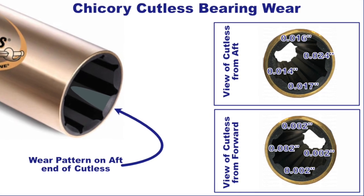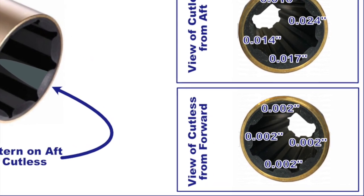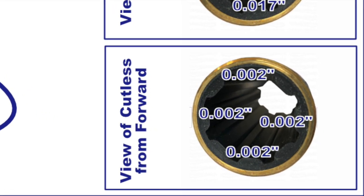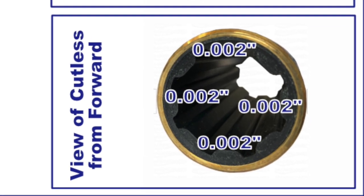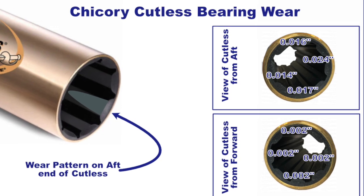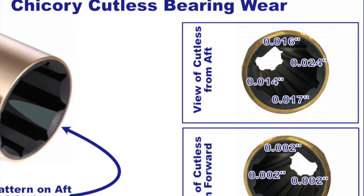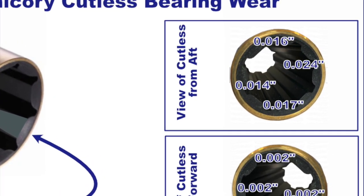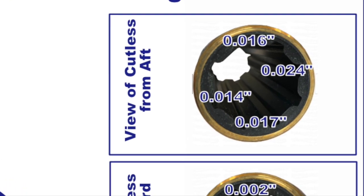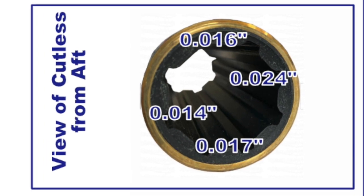The first thing I did when I pulled the bearing out was measure the thickness of the rubber and compare it to the theoretical brand-new thickness, to determine how much wear happened on the rubber parts of the Cutlass Bearing. You'll notice on the front edge — closer to the engine and further from the prop — the wear was very minimal and very even. This is in sharp contrast to the aft end of the bearing, close to the prop, where I saw very significant wear. These measurements are on each side of the prop shaft, so they must be added together to calculate total clearance. For reference, the American Boat and Yacht Council recommendation for a two-inch shaft like mine is not to exceed ten thousandths of an inch — and you can see I'm at triple or quadruple that, which is a significant amount of wear.